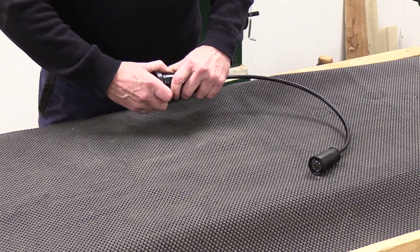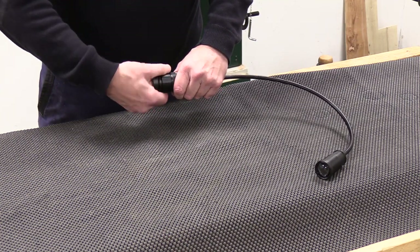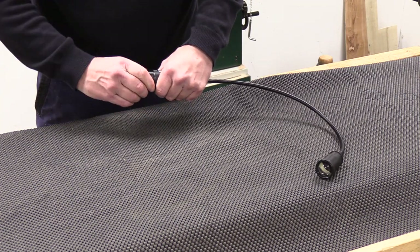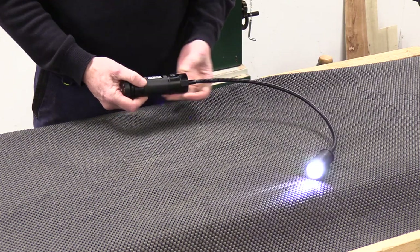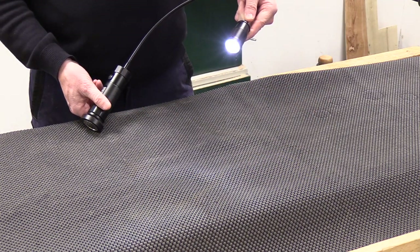We simply turn that into place and thread that on, which holds the batteries and the carrier in place. Then we can turn the lamp on and use the lamp as we wish.